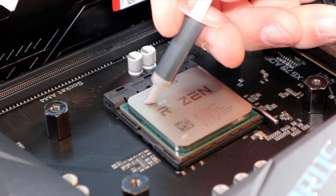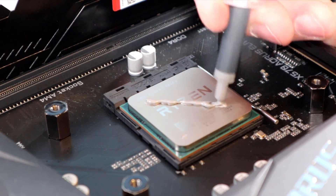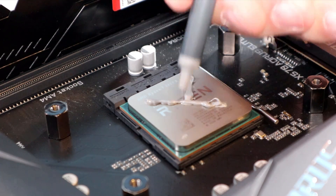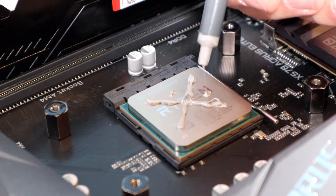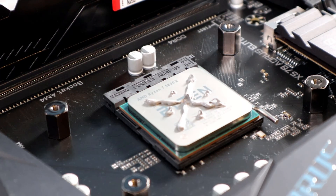Now to the most controversial part of this video — the applying of thermal paste. Let the YouTube comments begin! I'm going to be using an X method with four dots. Some people use a P, some a line, some a happy face, some swipe it with their credit card. Whatever you choose, you'll have to make the decision on your own. I'll put a link to a video I used to help me decide in the description below.